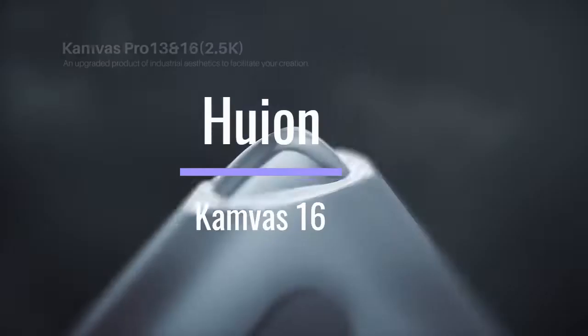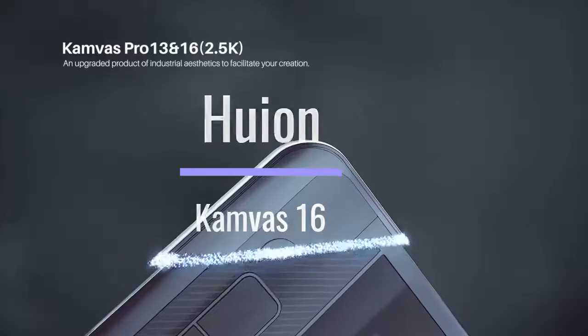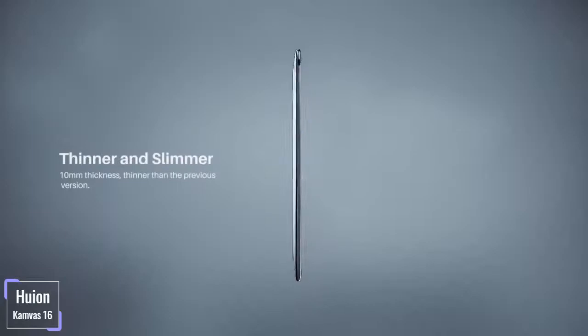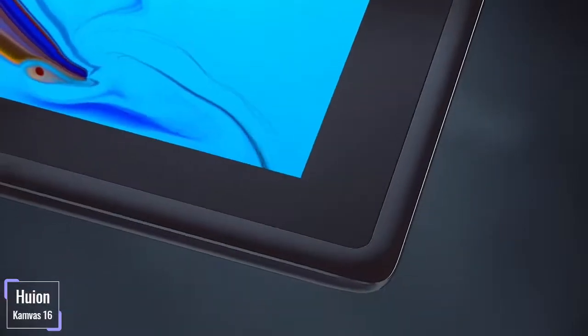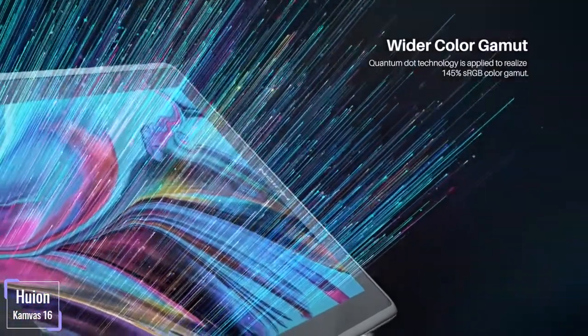Huion Camvas 16. The Huion Camvas 16 pen display tablet provides quality features to help your designing ideas come to life. Having an easy-to-use interactive build, you can work with this tablet whether you are a student, an amateur designer, or even a professional designer.